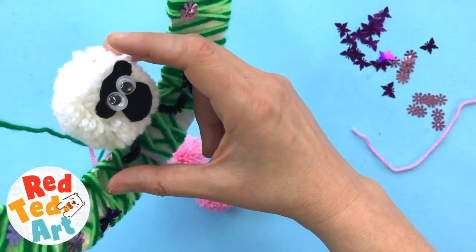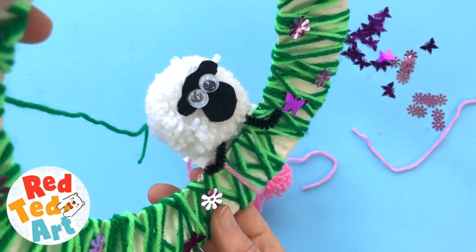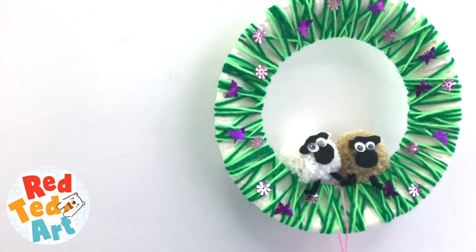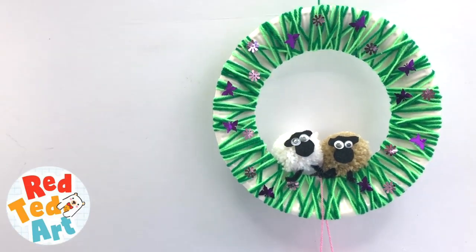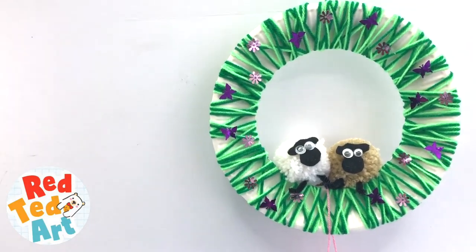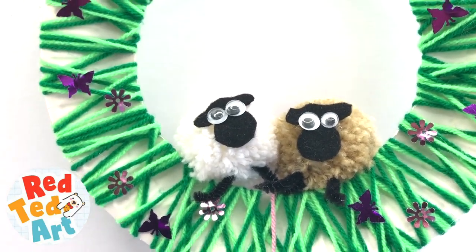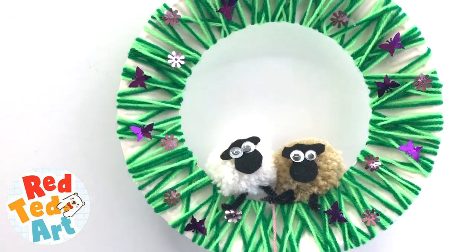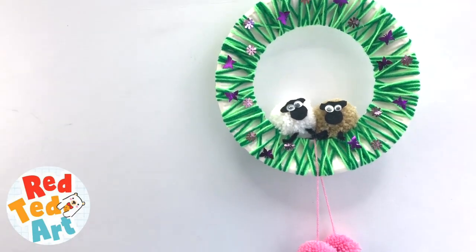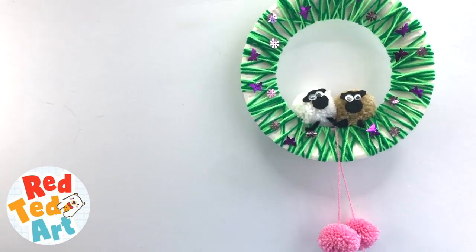There we go — look! And you have a super cute and easy to make pom-pom sheep wreath. Here is the wreath again. I decided to add another little sheep to the top just because it's so cute and I had more than one. Isn't that an adorable little wreath to make? It's a really fun way to make a pom-pom sheep wreath without having to make 50 pom-pom sheep, which would take ages. And I do like those little pom-poms at the bottom — I just think it gives it that little extra something. But of course, you don't have to add those.